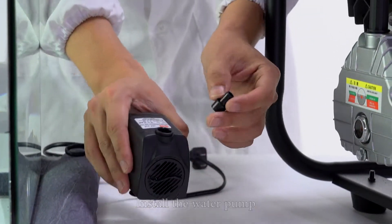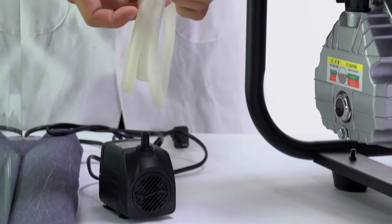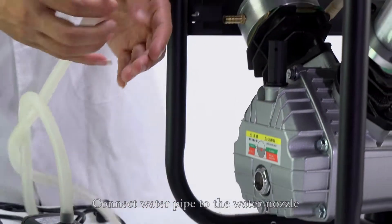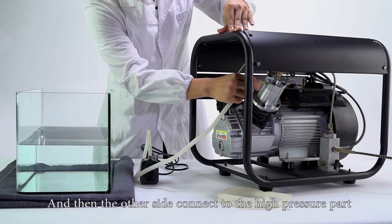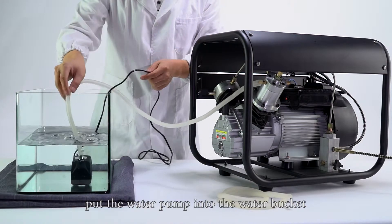Install the water pump. Connect the water pump and connect the water nozzle to the water pump. Connect the water pipe to the water nozzle, and then the other side connects to the high pressure part. Put the water pump into the water pocket.